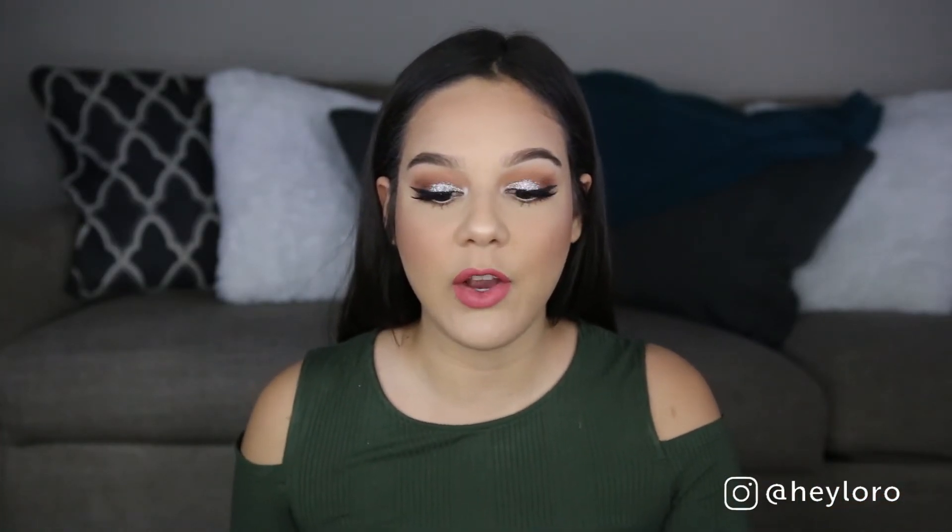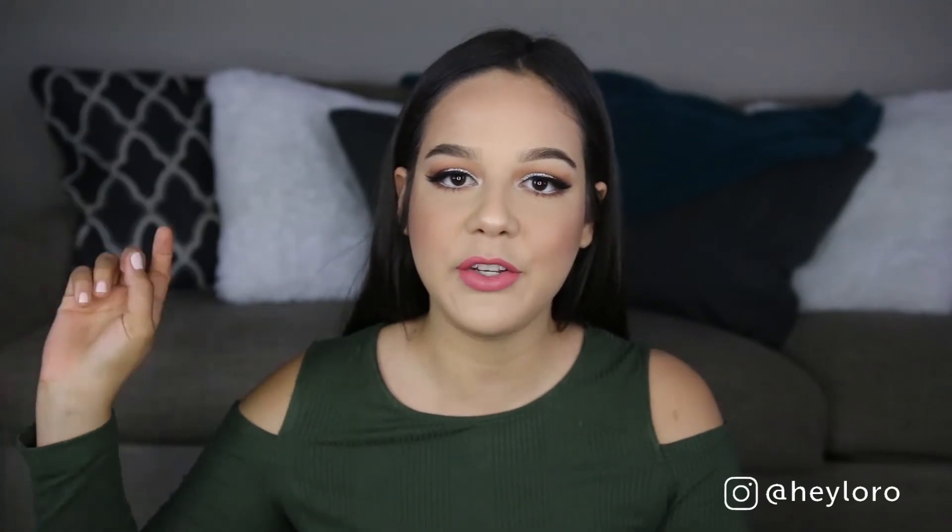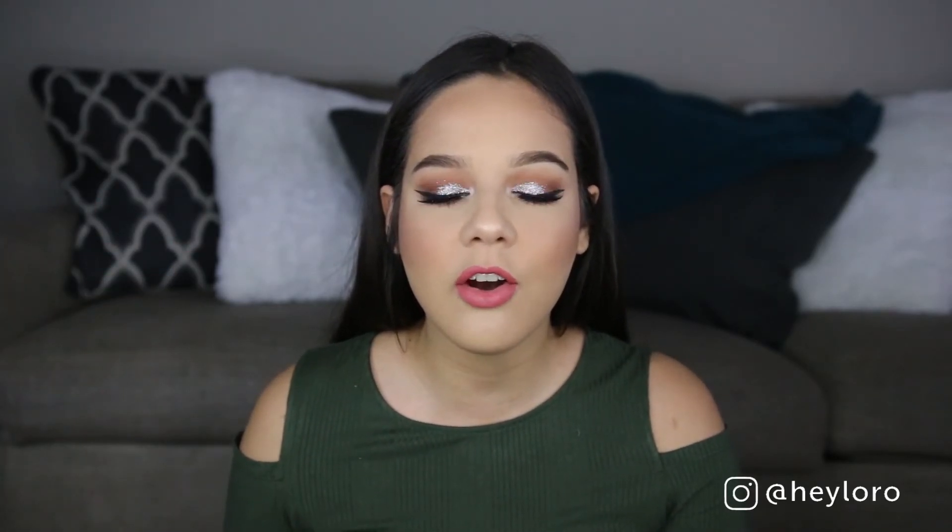So yeah guys, this is the finished look — I hope you enjoyed the video! There's an icon with my face you can click on to subscribe to my channel. Thank you so much for coming back. There's another icon with my previous video that you can go ahead and click to watch. Thank you so much and I'll see you in my next video, guys — bye!